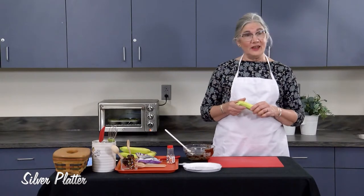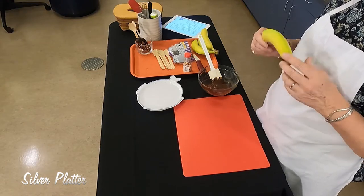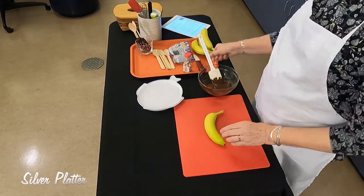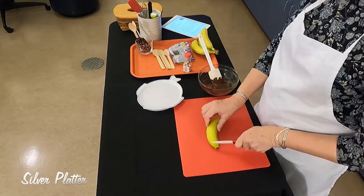We start out with a couple of bananas. They should probably be a little bit greener, just because they hold up better. We're going to cut the banana in half and take the ends off.